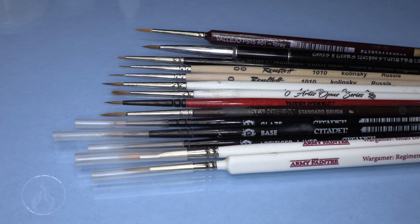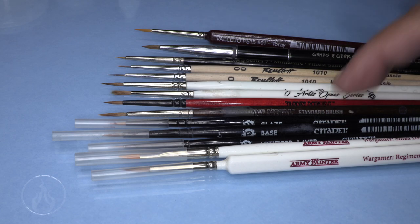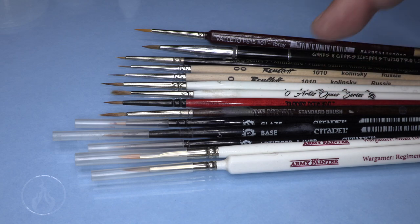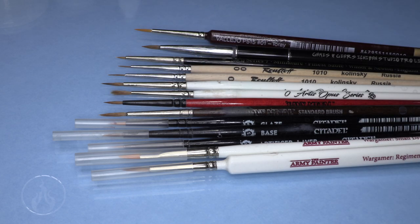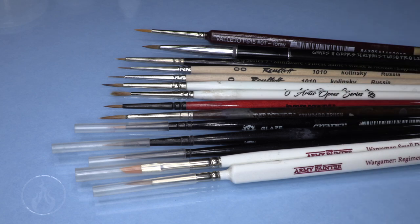It's a marketing thing. You'll see in a lot of videos I use a lot of Artist Opus and a lot of Citadel brushes, like these older brown-handled Heavy Metal brushes that came in a Master's brush set. I actually really enjoy them - they've got a nice long bristle length on them.